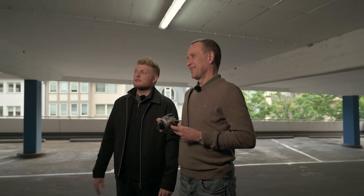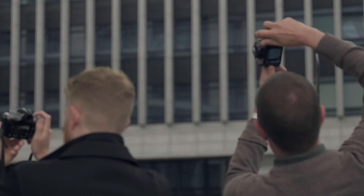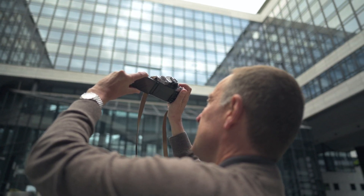We are here in the middle of Stuttgart in the city center, where it's all about street photography and urban stuff. Let's get started.